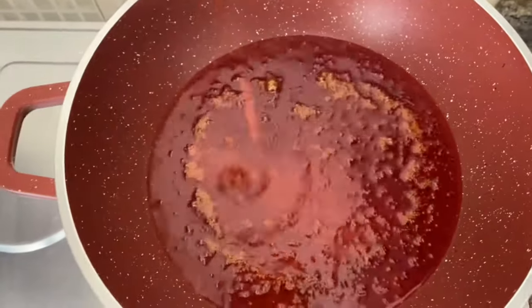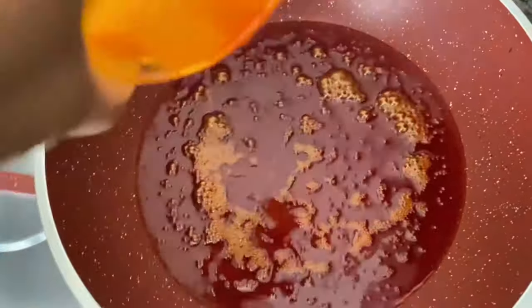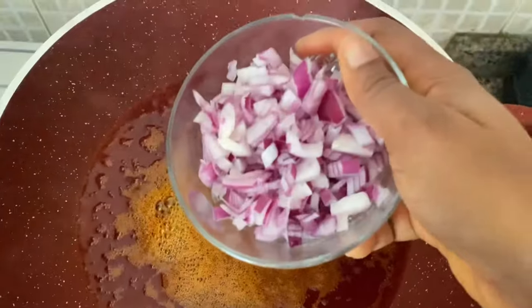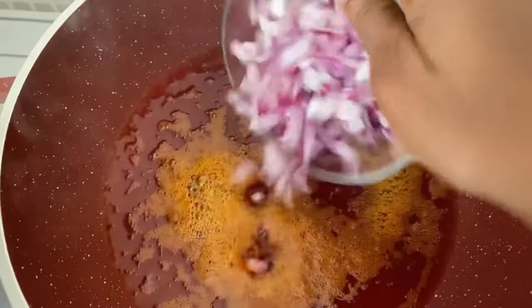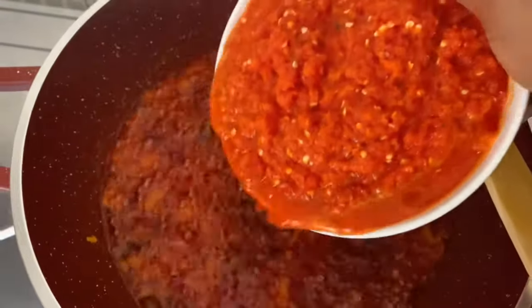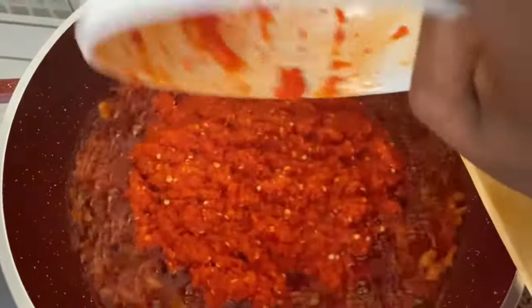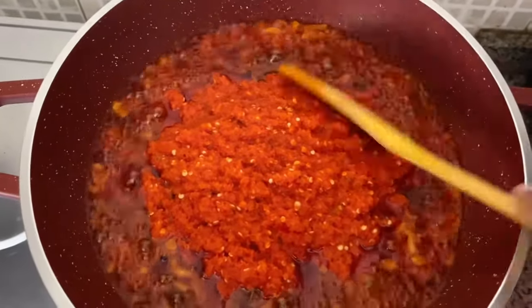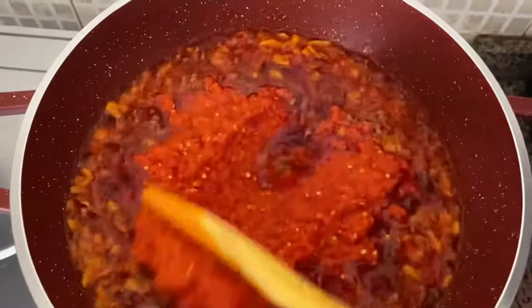In a pot, add about one cup of red oil and let it heat up. Add some chopped onions and fry for a bit. At this point I'm going to be adding my pepper mix, and I'm going to fry this for a long time — at least 10 minutes.